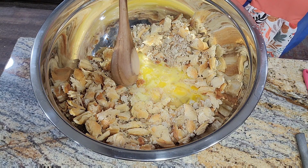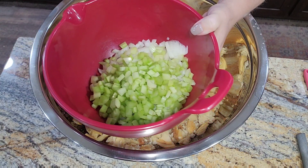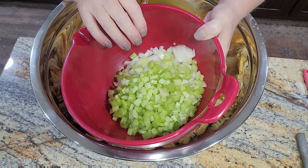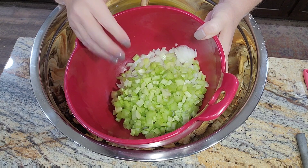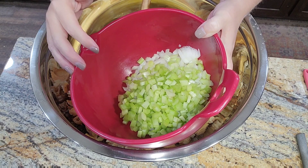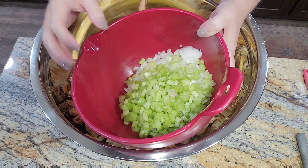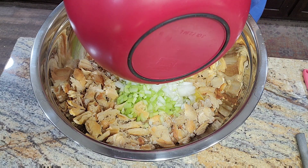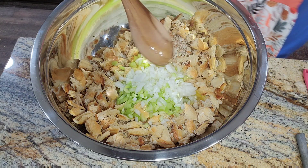I chopped up one cup of celery and one medium onion. Normally I would sauté this, but today I'm leaving it raw. Since it's raw and not sautéed, I cut it a little finer than I normally would because I don't want to bite into a big chunk of raw celery. It's going to cook, but I usually do sauté it — just not today.